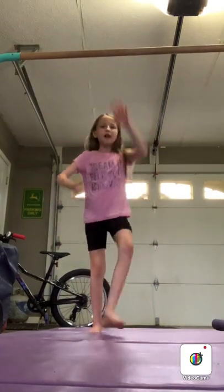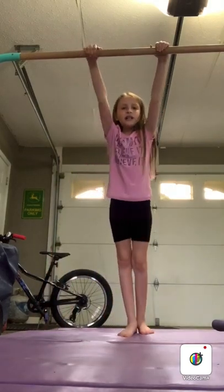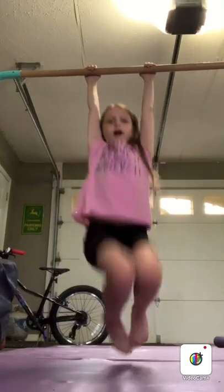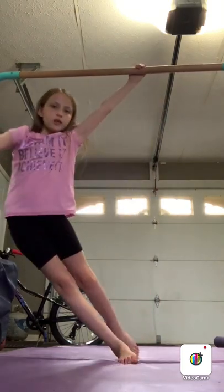But before I teach you guys how to do a perfect handstand, I'm gonna need y'all to swing and kick that subscribe button, punch the like button, and swing over to PopJam to follow me on there. So let's get started!